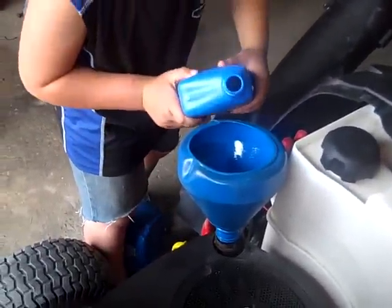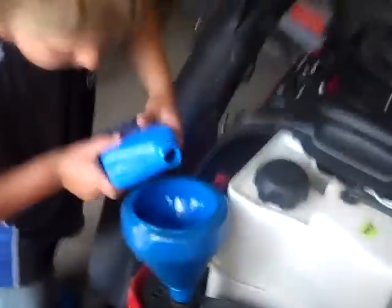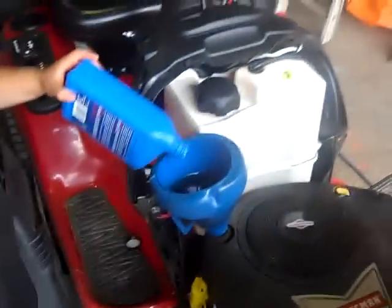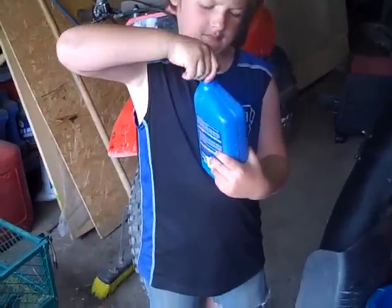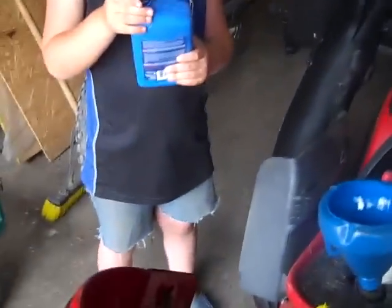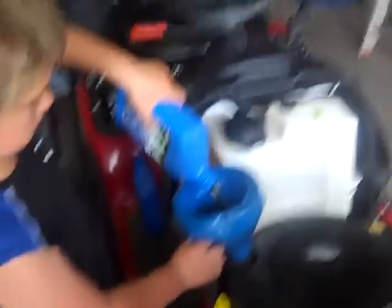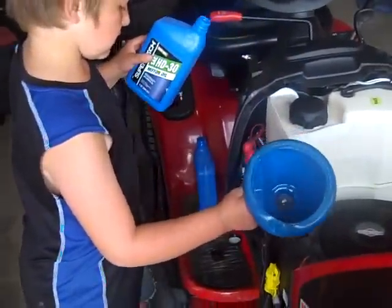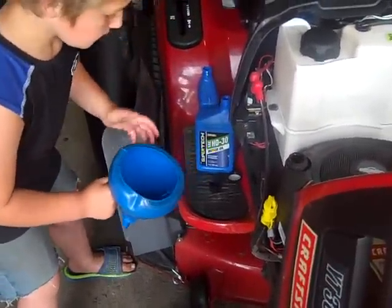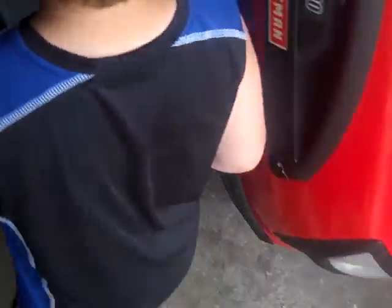Put the oil in slightly. It should take about two quarts. Put the lid back on, wipe it off, and then put it back in.